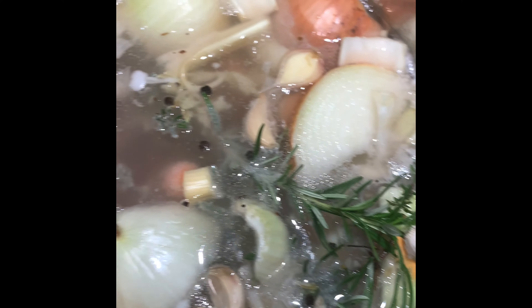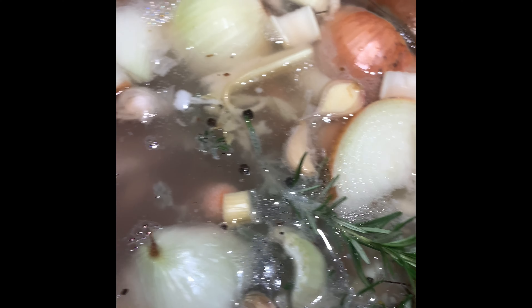Hey YouTubers, this is Teesie from Teesie and Joy's Gardening and Life. I'm just making a quick video - just call me Homesteader Teesie! I got all these peppers to put up, a couple persimmons, satsumas, lemons, bitter melon that I have to hurry up with because they're popping open.